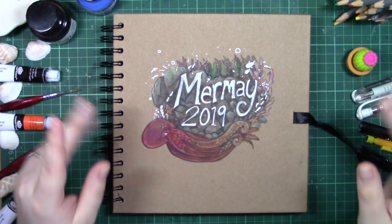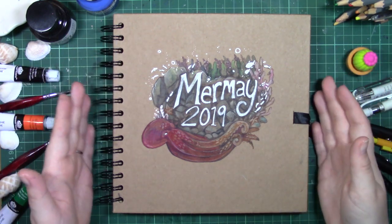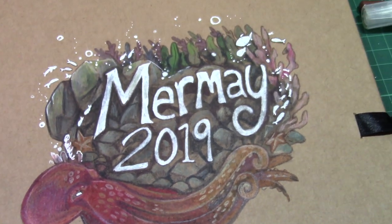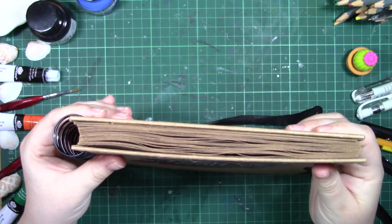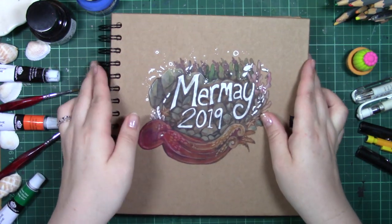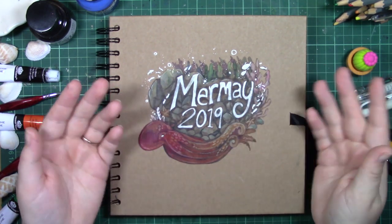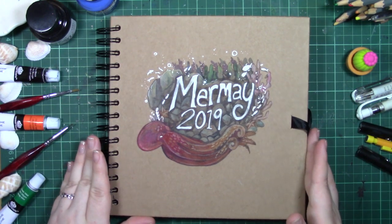Hello everyone and welcome to my Mermaid sketchbook tour of 2019. I absolutely love doing Mermaid. I think this is my fourth year participating, which is absolutely insane. For the full list of equipment I used in Mermaid, just check out the description box below. I'll also link to my previous Mermaid sketchbook tours in case you are interested.